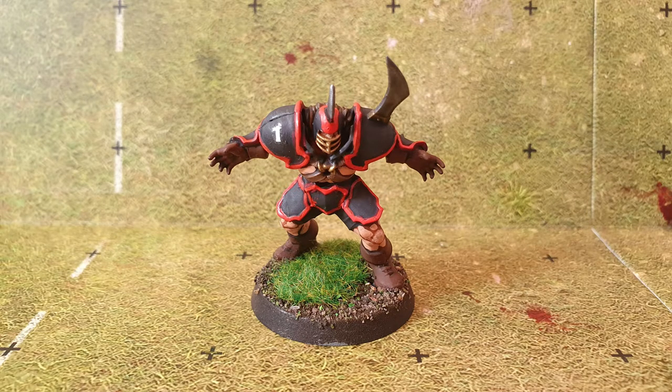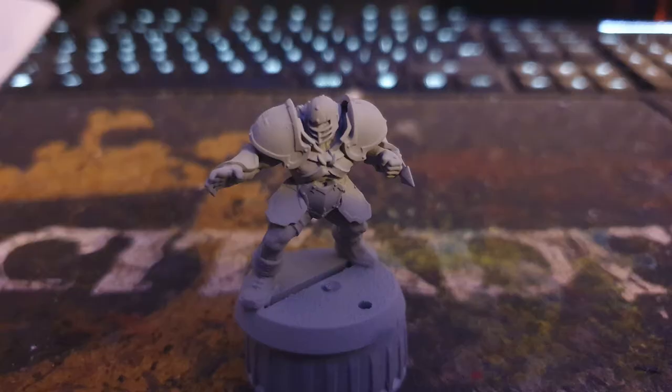Today I'll be taking you through the steps I took to paint up my chaos blocker for my chaos chosen blood bowl team. I started by spraying them with auto tech grey primer.